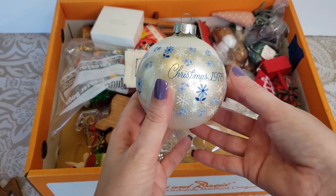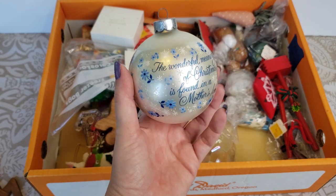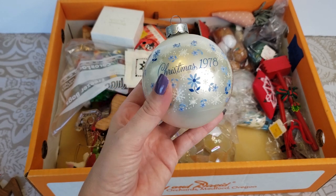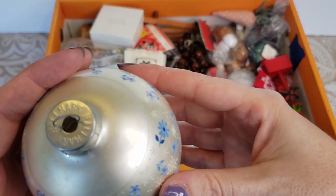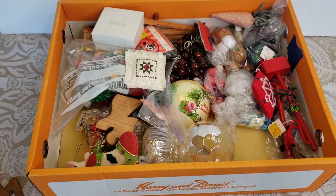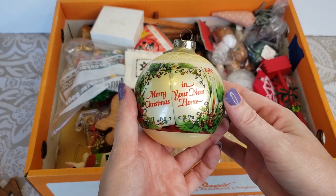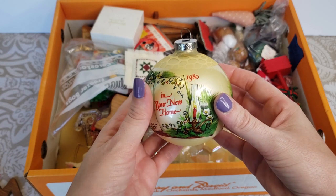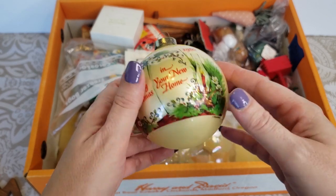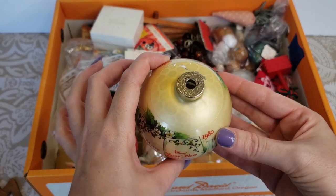We have a Christmas bulb here — it says Christmas 1978, 'The wonderful meaning of Christmas is found in a mother's love.' That's so precious. And on the top it is marked Hallmark, so it is a Hallmark Christmas bulb. I'm also seeing another one here — this one says 'Merry Christmas in your new home' from 1980. That one's not marked Hallmark, so not quite sure if it is or if it's just a generic bulb.